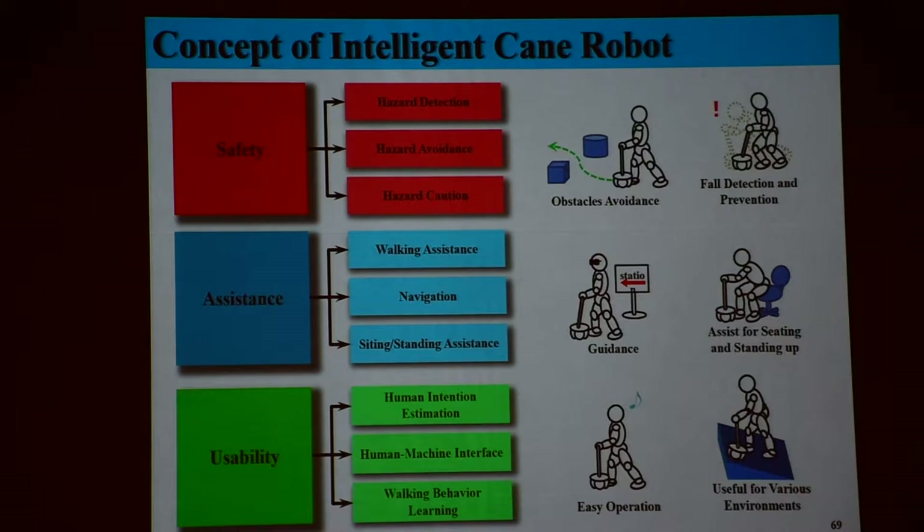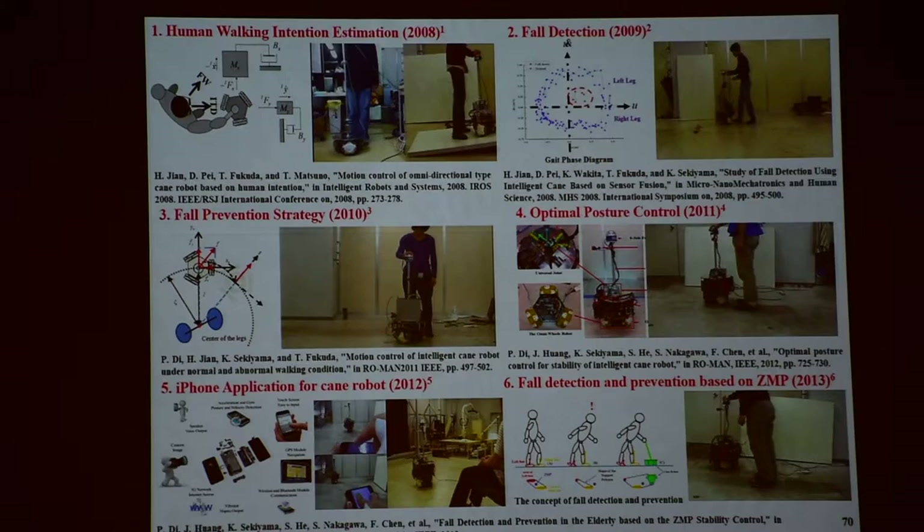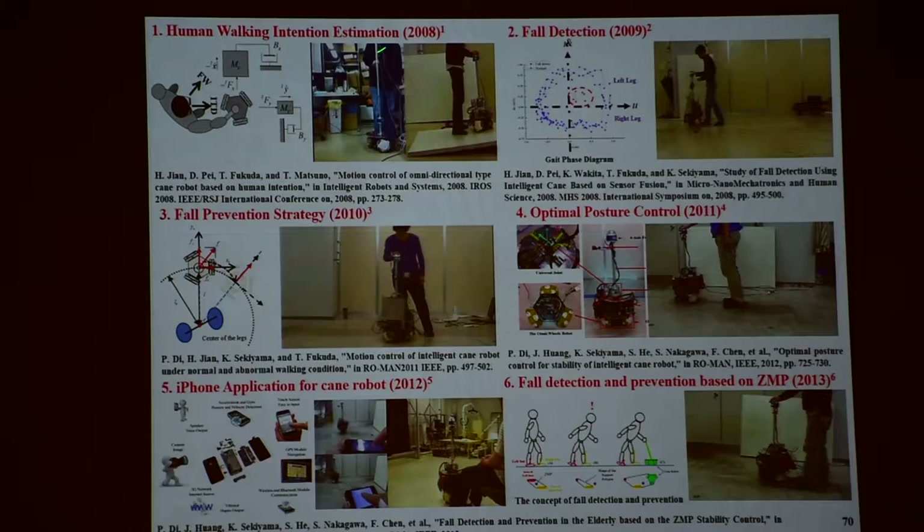That's why I ask you to do so — to make such a normal healing by just a simple light touch effect, the eye gain. So safety, assistance, usability wise — just simple, just make it. But I made this according to medical doctors. So that's simple. But here, first one: human walking intention estimation.